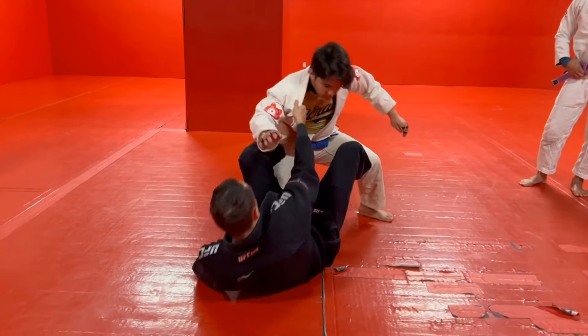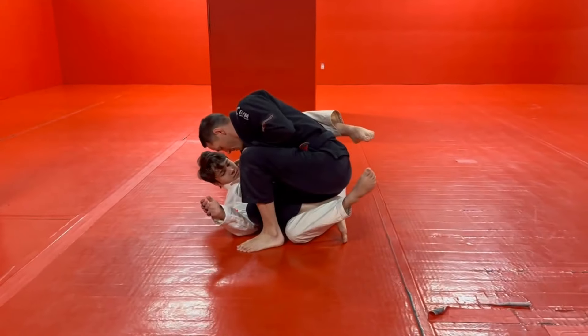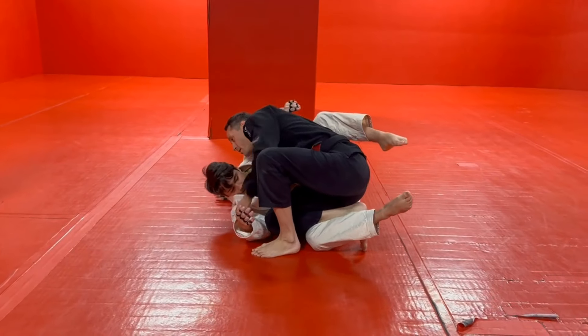Pull the ankle, kick him in the hip, let that bring you up, and then we're gonna shoot the underhook.